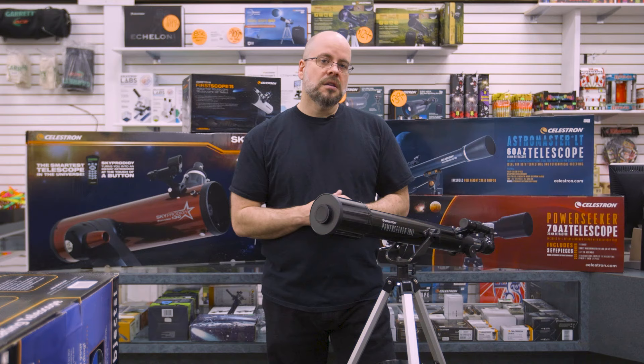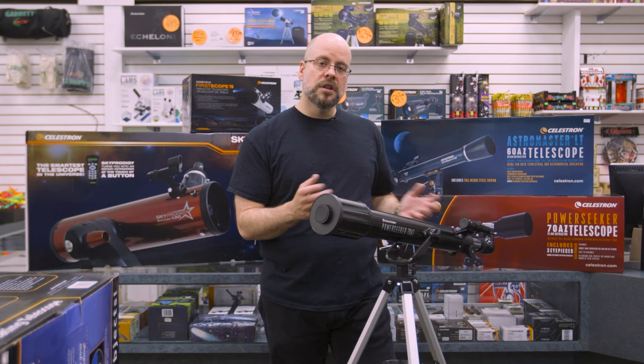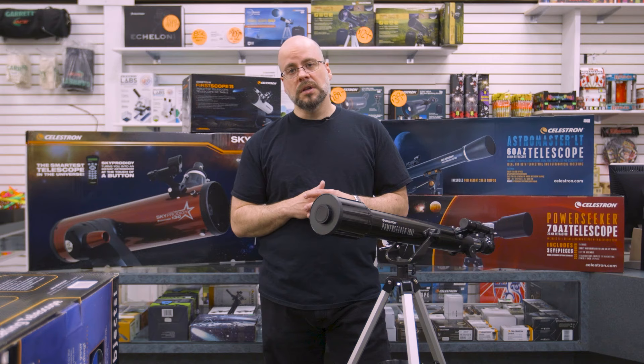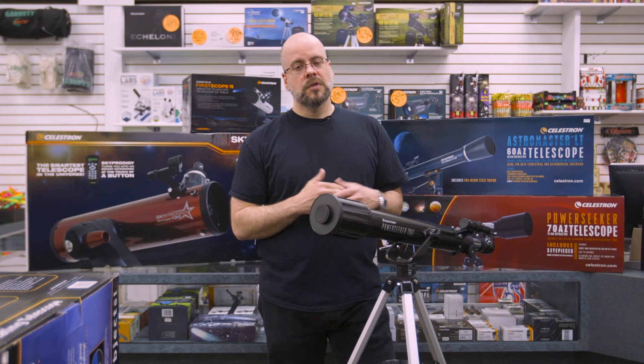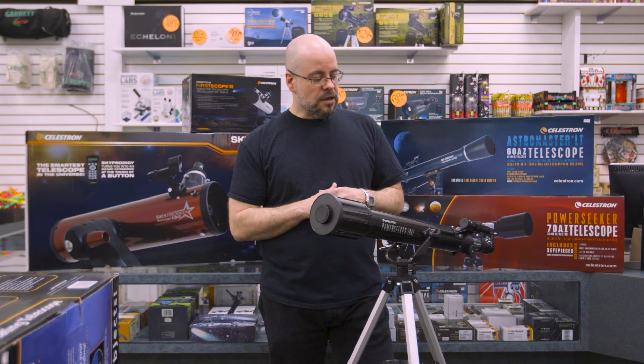We do sell a line of accessories. So if you want additional magnifications beyond what is offered in the box, you can buy additional eyepieces either as sets, or Celestron offers them individually. You also have the ability to buy something called a T-ring and adapter that will allow you to attach an SLR camera. So if you are into photography, those are accessories we sell as well, and they will allow you to connect your camera to the telescope to broaden the use and what you're able to achieve with it.